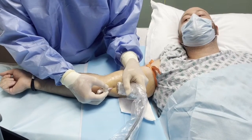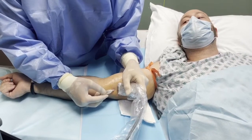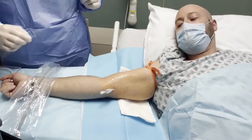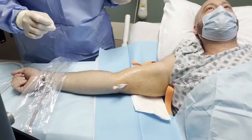Excellent. And we are in. You all can see that we have excellent blood return in the window. We'll go ahead and pop the tourniquet.